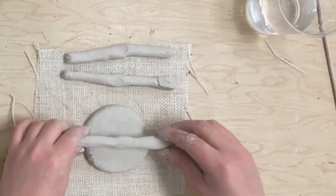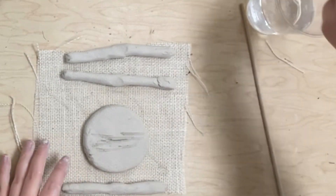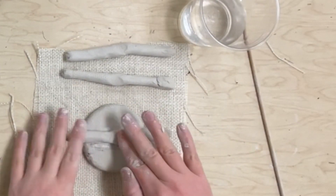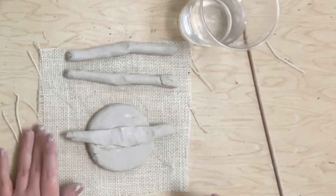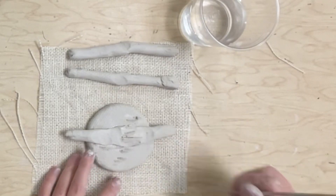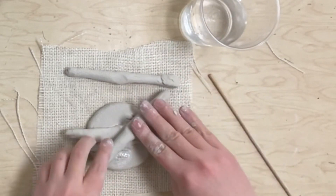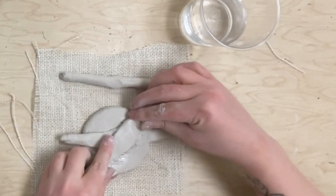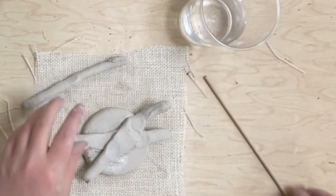I can't just put them on and expect them to stick — I have to do something very special called score and slip. Scoring is scratching the surface where you're going to put a piece of clay. Slip is when you dip your finger into the water and put a little water on there, then you squish down your piece of clay to make it stick. If you don't score and slip, your clay project is going to fall apart when it dries. So scratch the surface with the skewer, dip your finger into the water, get a little water on there, then stick your clay piece down.